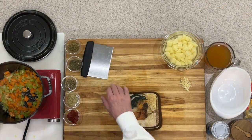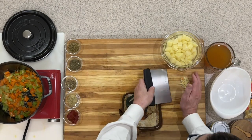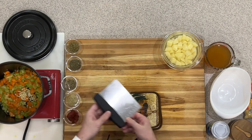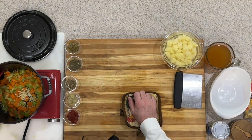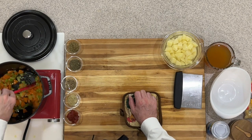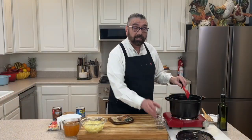Now that I've got my celery, onions, and carrots cooked down, I'm going to go ahead and add my garlic. You don't want to add the garlic at the beginning because garlic has a tendency to burn. So you want to put that in at the very end when you're cooking the vegetables. Stir that around for about a minute just to release some of those oils out of that garlic and get some of that flavor going into our mixture.